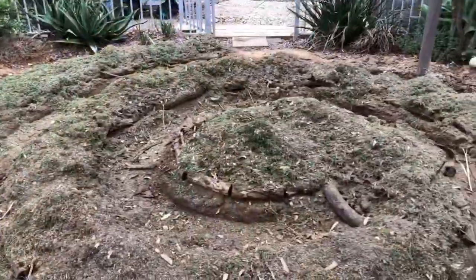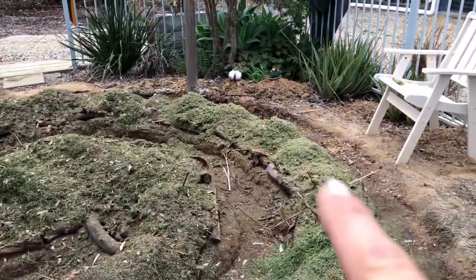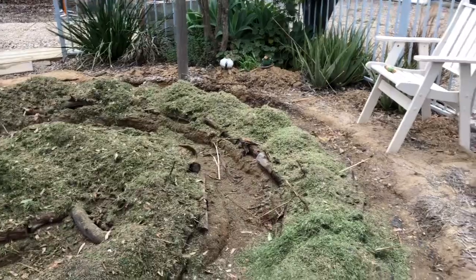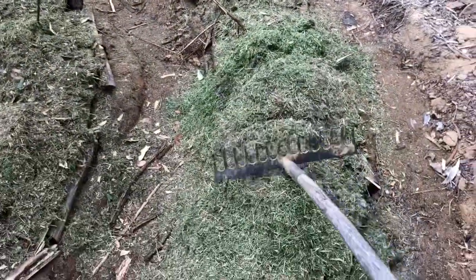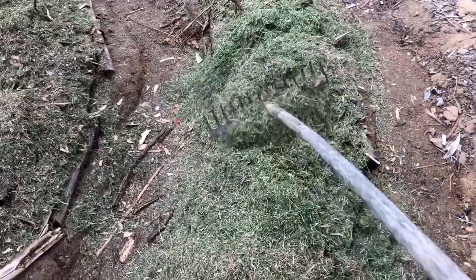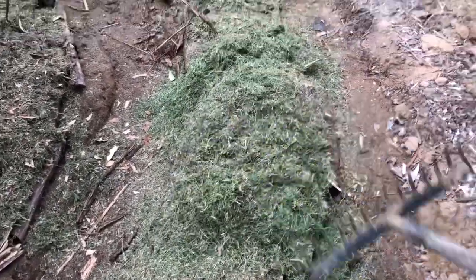Grass clippings are on. I'm just going to level them out a little bit — flatten it with the steel rake as I go around. Then I'll give it a bit of water.